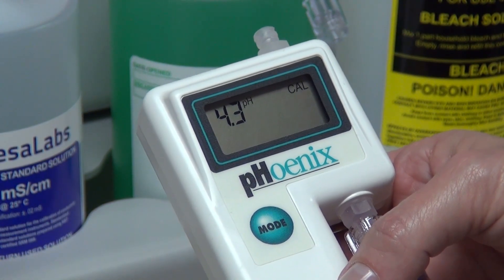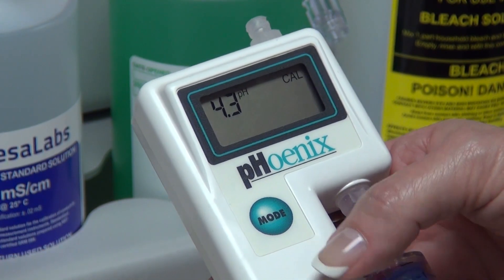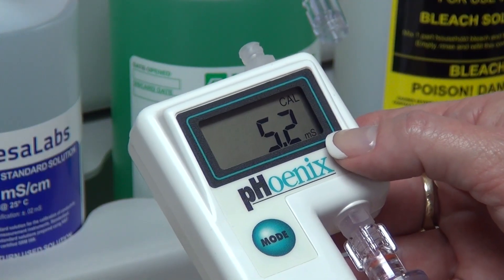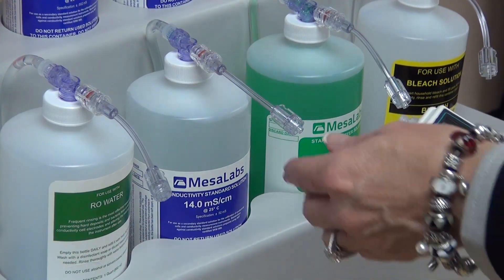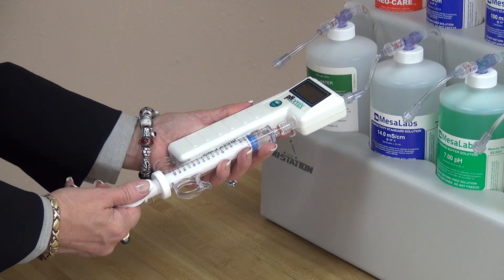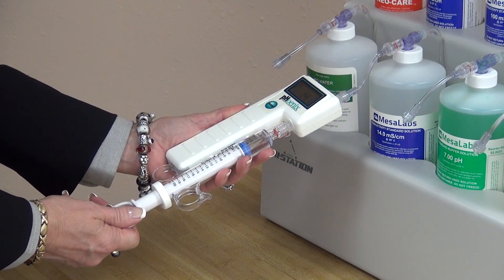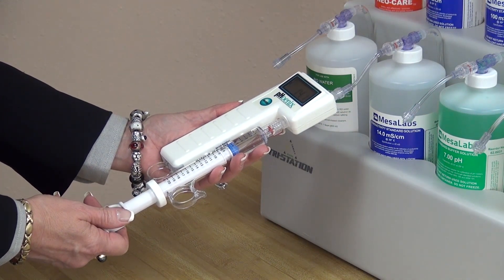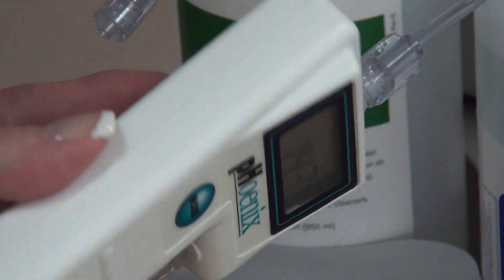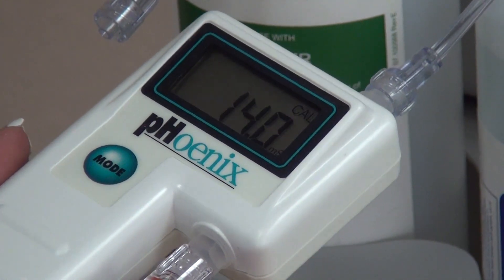To adjust mid-range conductivity — 2.0 through 19.9 millisiemens — press the mode switch until the conductivity function is displayed. Now we are in conductivity only. First, you will want to connect your Phoenix Meter to the 14.0 conductivity solution. Initially flush 14.0 solution through the cell, then draw a sample and observe the reading while it is flowing. When the reading stabilizes, press the up or down switch to change the displayed value to match the solution value.